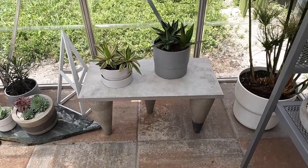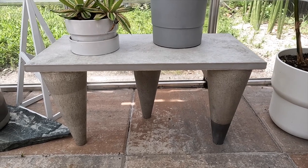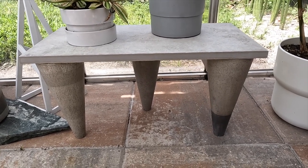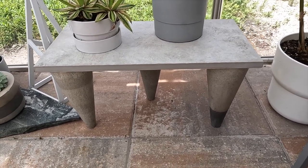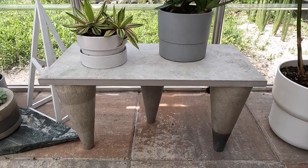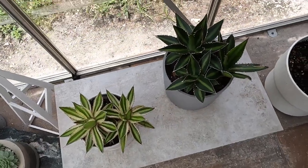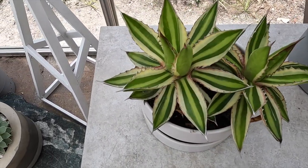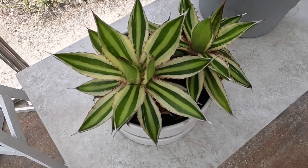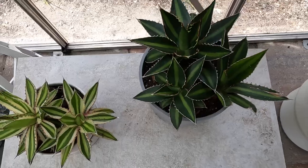I made these two little tables — one for each side. I made the legs out of concrete with my concrete cone mold, and the tops are made from pavers from Home Depot. I use them as risers for my plants. I have some agave pups here that I propagated from my larger ones — this is the Quadricolor. They are just so pretty, very prolific plants.